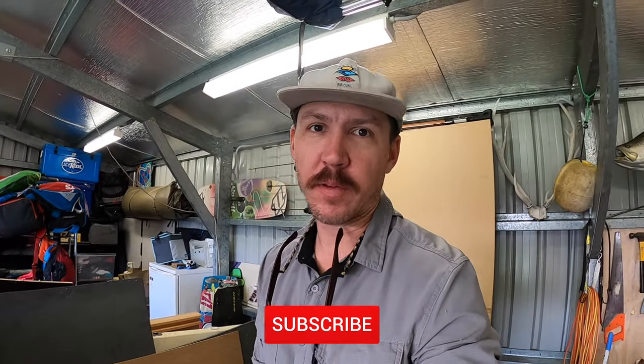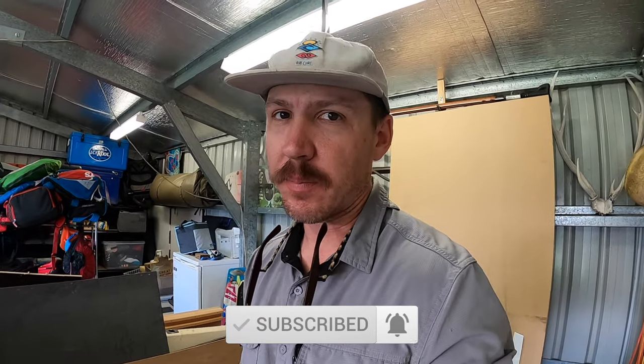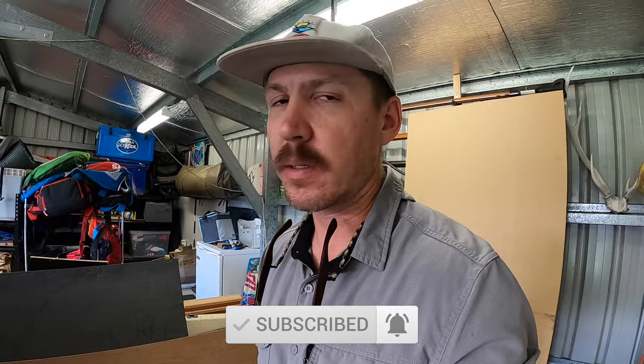Hey guys, welcome back for another episode. I'm in the Hanes project boat today, just to give you a bit of an update - I've done a little bit on it. I've been pretty time poor at the back end of the year, so I'm just doing what I can when I can.